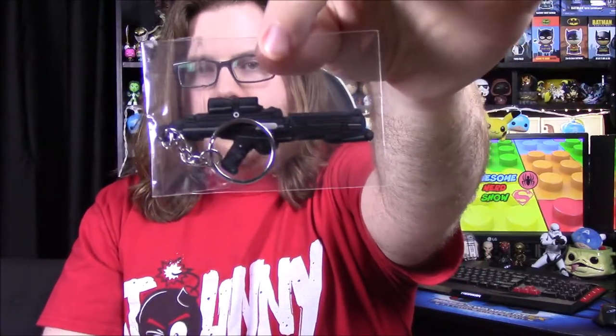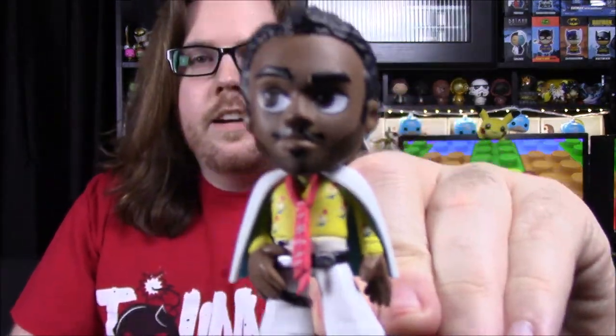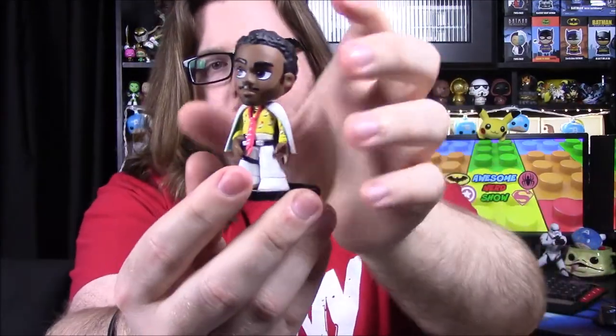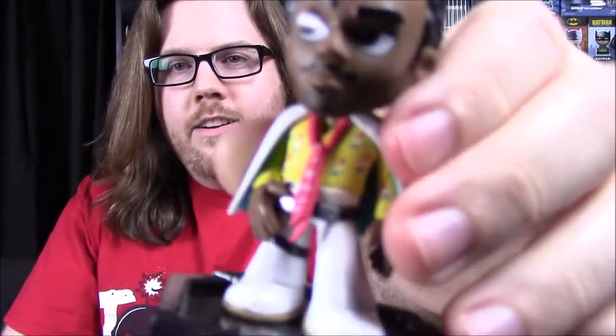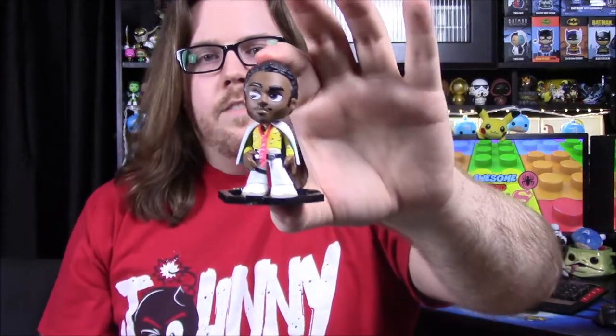Next up we got a mystery mini — it looks like we're getting the Lando character since his picture is all over the box. Let's go ahead and open this. It is the Lando, so there he is — this is based on the Donald Glover Lando Calrissian. He's in his all-white outfit with a white cape and white pants, a floral design on the undershirt with a yellow shirt, and he's got a tie on. He's looking very stylish, and he's got a gun on his side. A nice little mystery mini bubble head on a stand.